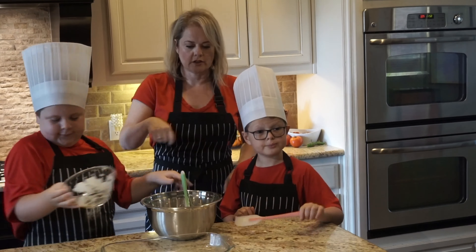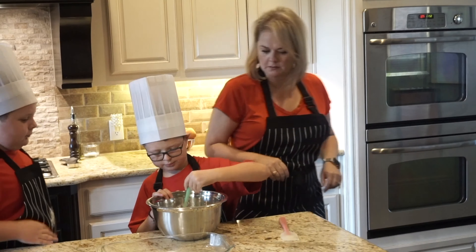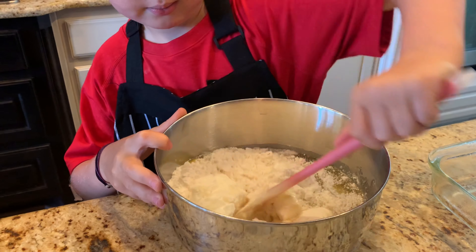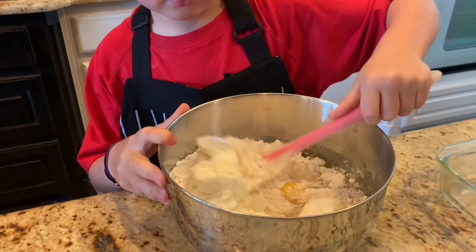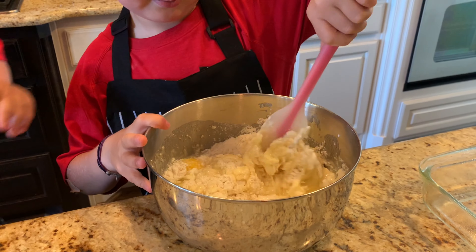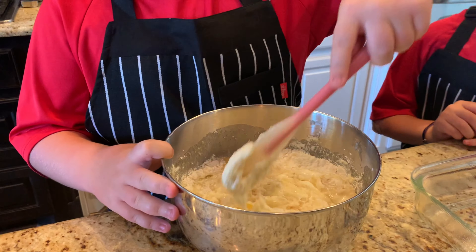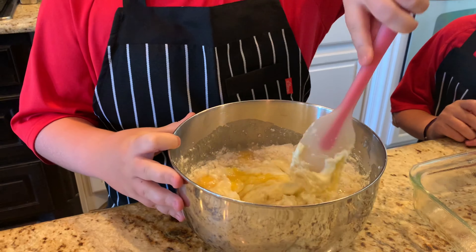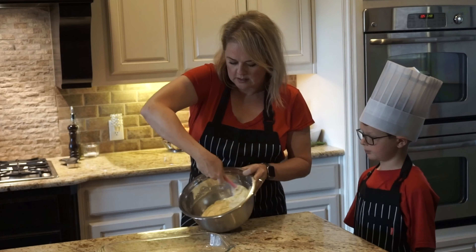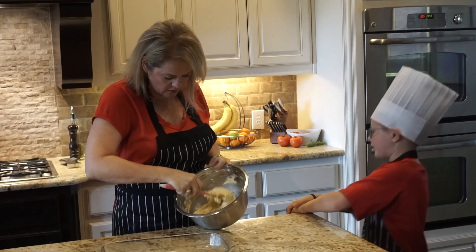So mix and mix and mix. Garrett, do you want to take a turn? Yeah, I'll try to stir it up. You want to be sure to get the eggs — be sure to get them all mushed. You want to make sure the batter is mixed until smooth and all the bottom is incorporated. Smells good.